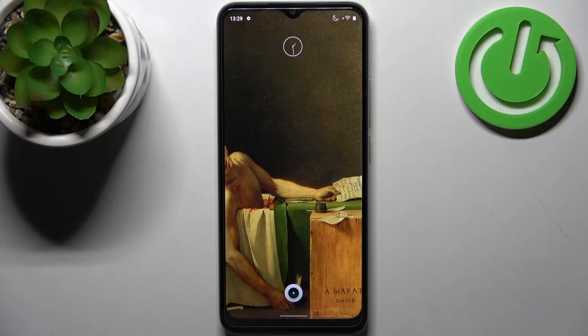Here I have the Realme Narzo 50i Prime, and today I'm going to show you how to scan QR codes on this device.